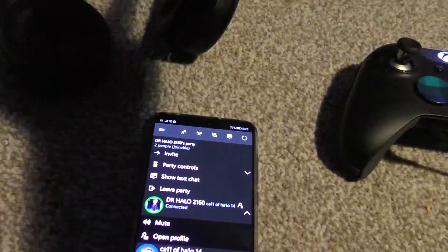Hey guys, welcome back to today's episode of the show. I'm about to show you how to use Bluetooth headphones on the Xbox One party.